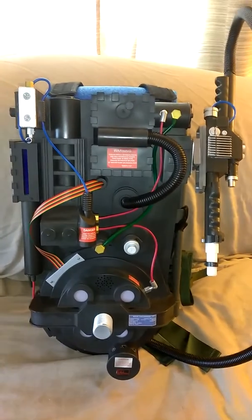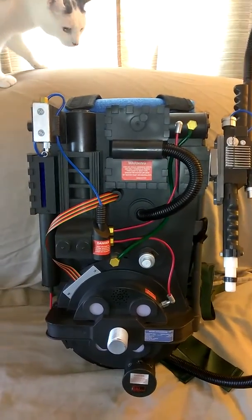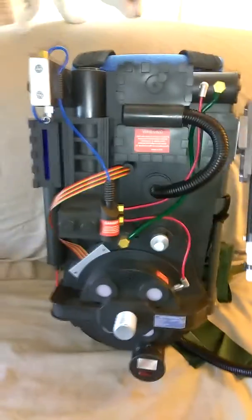This is my modified Spirit Pack. Parts brought to you by Buster Props and Sponge Face from GBFans.com.